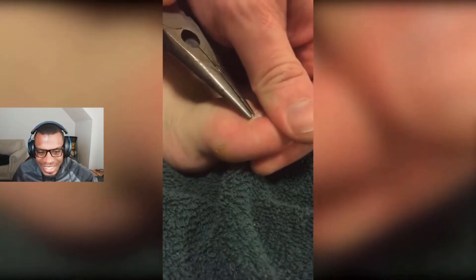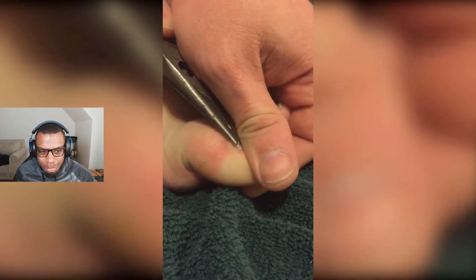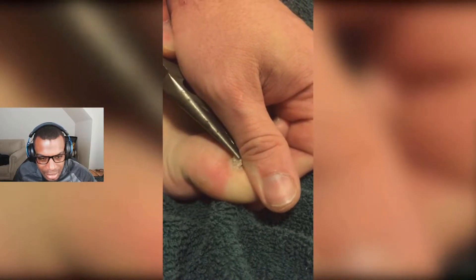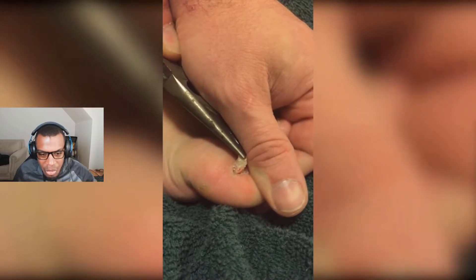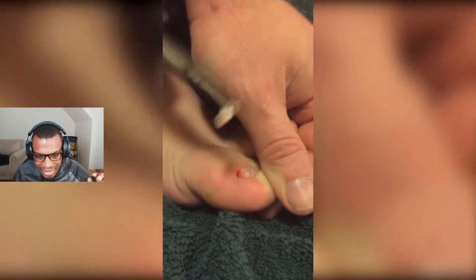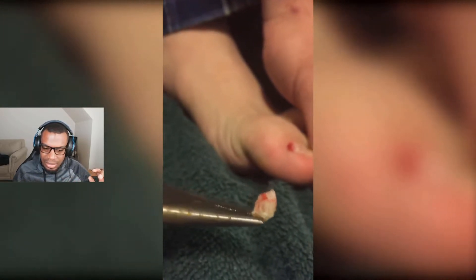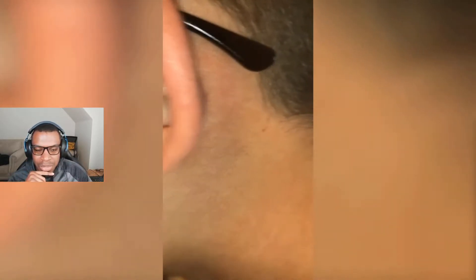All right, what is this? What do we call this? And we're pulling it with pliers! Wait, what is that? Is that a hangnail? No way that's a hangnail. I am flabbergasted by the fact that people pull that with pliers.